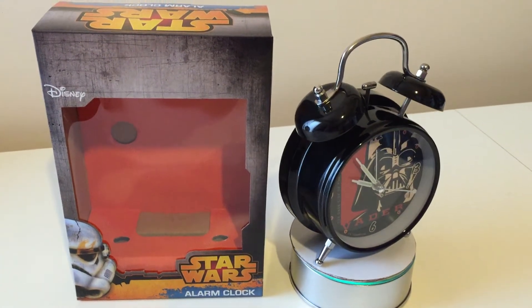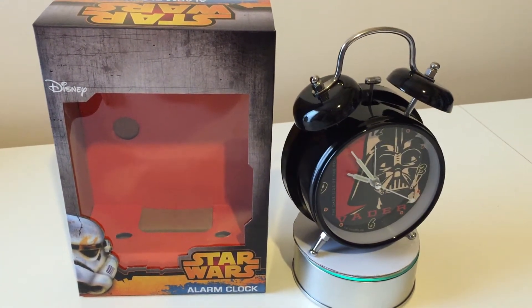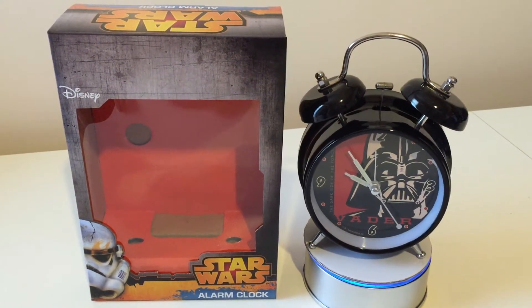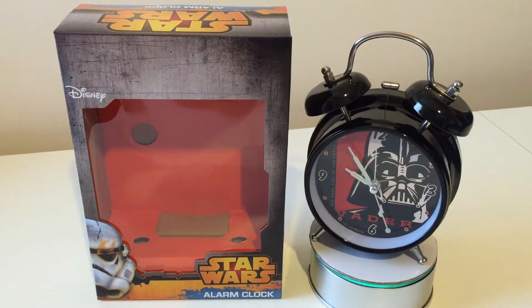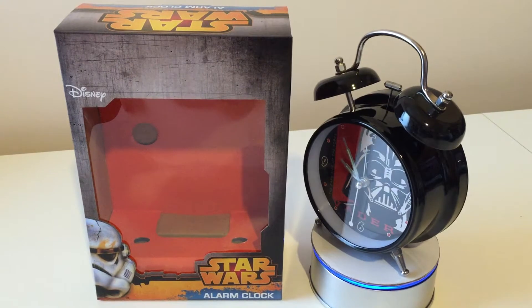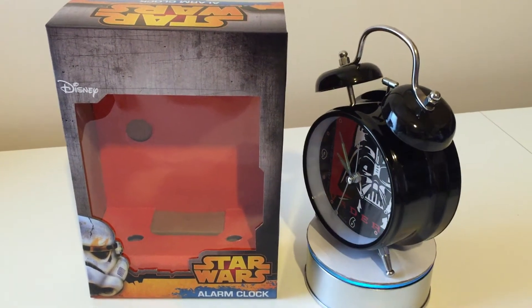Hi Star Wars fans and welcome to another video. This alarm clock was available at Tesco — it may have been available in other places but we found it in Tesco here in the UK, and it was part of their 2014 Christmas gift range. It's a very cool clock.